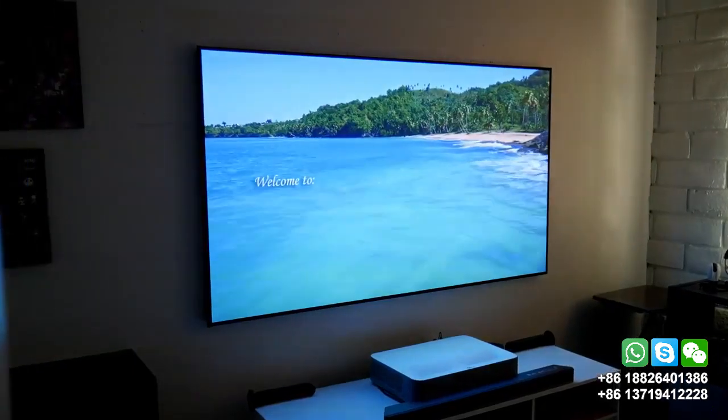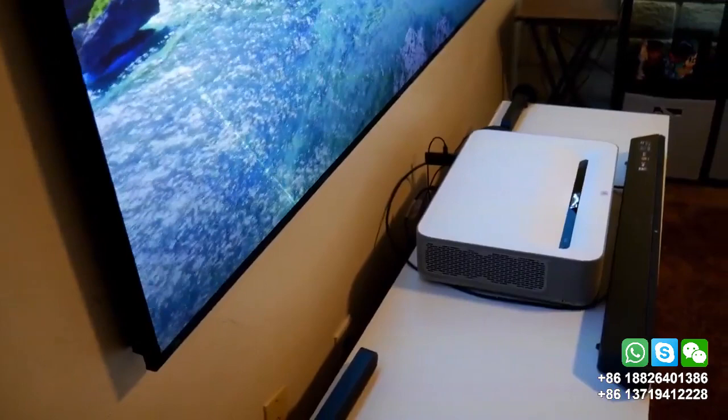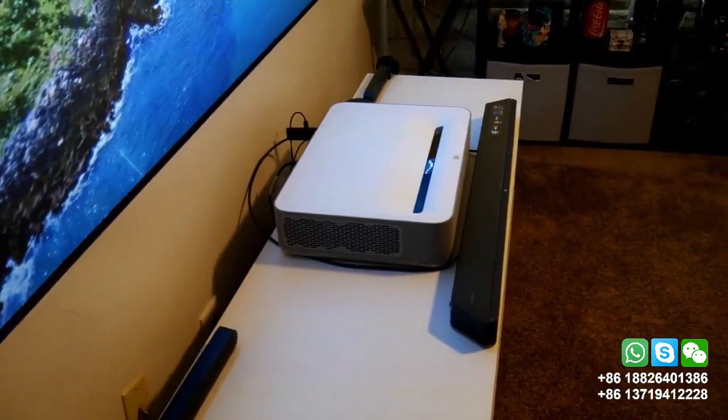Finally finished putting together one of the best screens you could get for an ultra short throw laser projector. In my case I have the VALVA 4K HDR projector, and even though it produces a beautiful image, I knew I needed a proper screen for it.